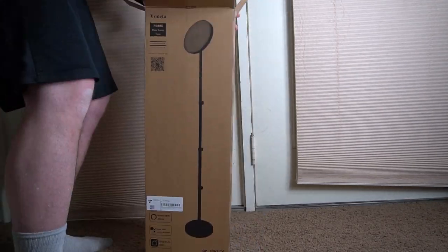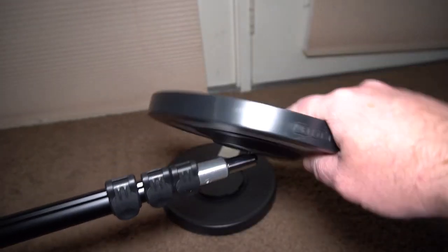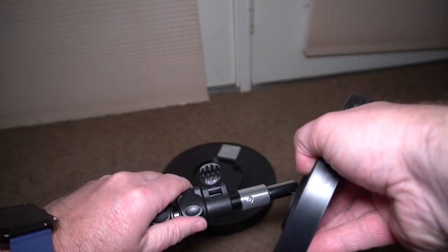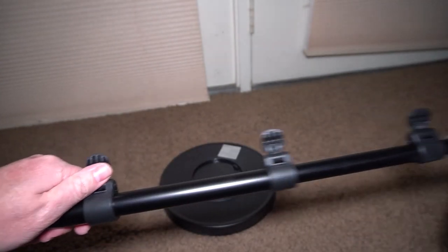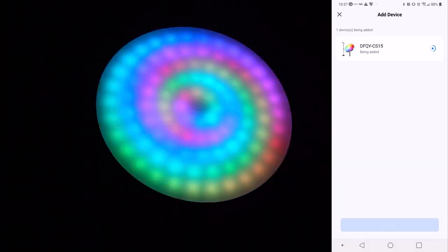It comes in a box — it was kind of difficult to remove from the box, actually — but it was easy to set up. You can just expand it to the height you want, then snap it into place and you're done.